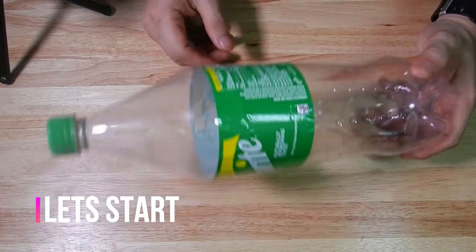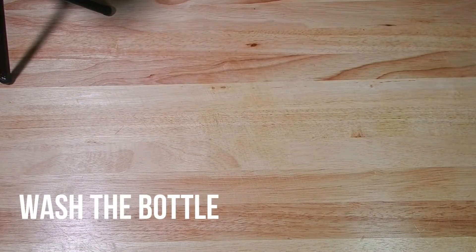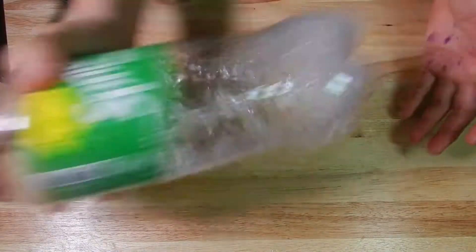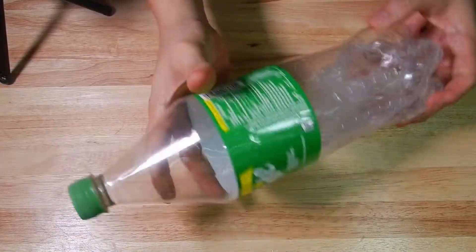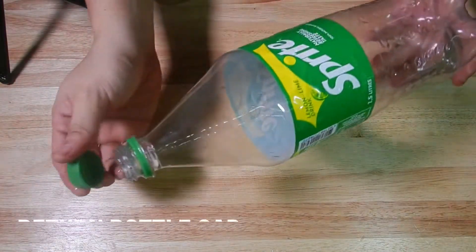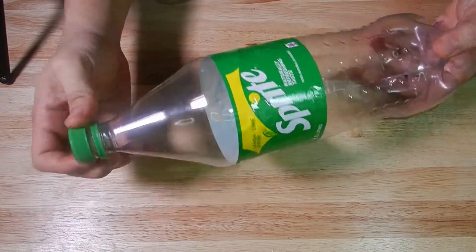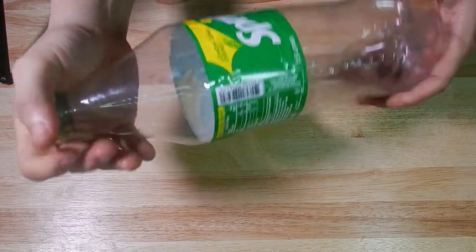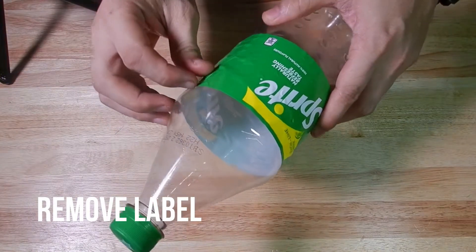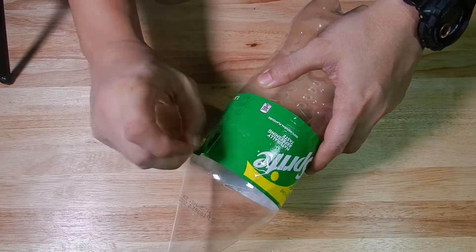Simulan natin ang paggawa ng mongo bean sprout, o toge. Dito gagamit tayo ng bote ng soft drinks — nataon lang na ang meron sa amin ay Sprite bottle. Hugasan muna natin ito bago gamitin: tagyan ng tubig, alug-alugin, at i-drain. Pagka-drain ng tubig, balik natin yung bottle cup, tapos tanggalin na ang label para makita natin yung ating mongo habang ito ay tumutubo.